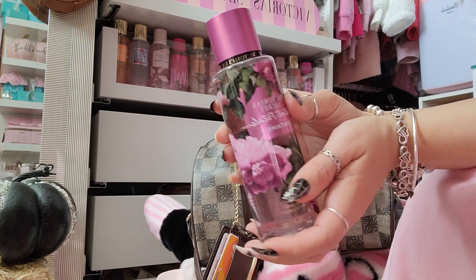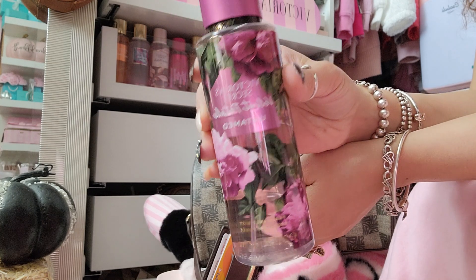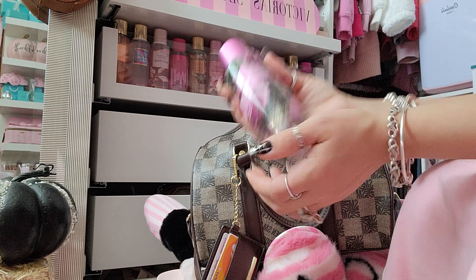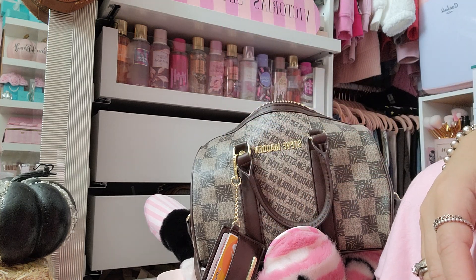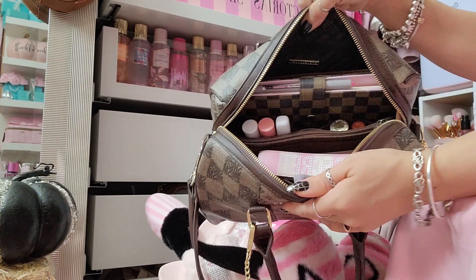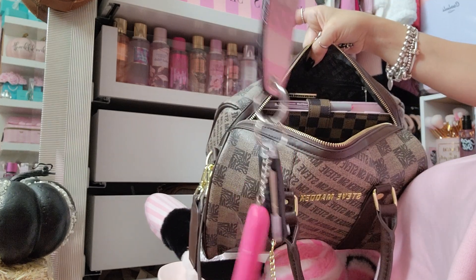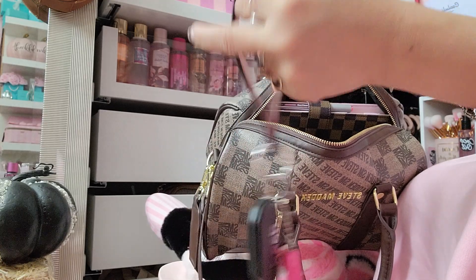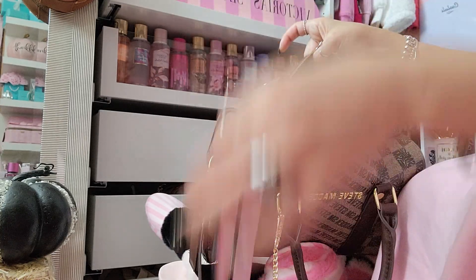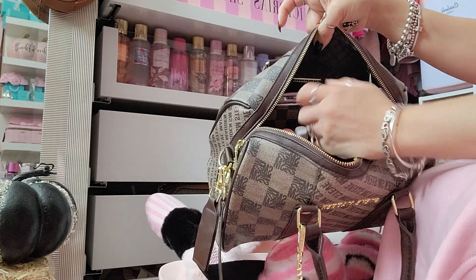If you guys saw my last video I did a little girly haul, and I hauled this new Velvet Petals Untamed body mist by Victoria's Secret — it smells really good. I just threw it right on top of the bag so I have my perfume with me for the day. I also have my keys on this Victoria's Secret wrist slit key holder, and I have a little panic/alarm button on there too.